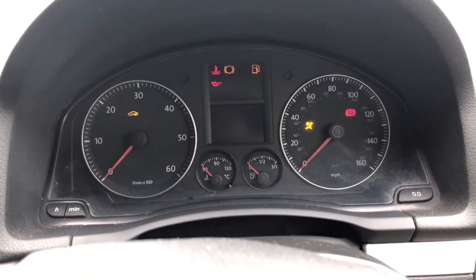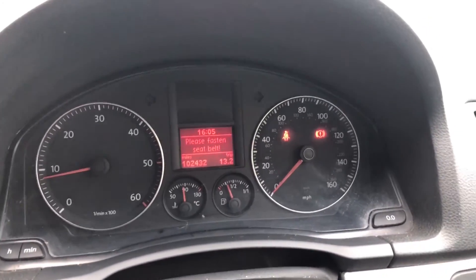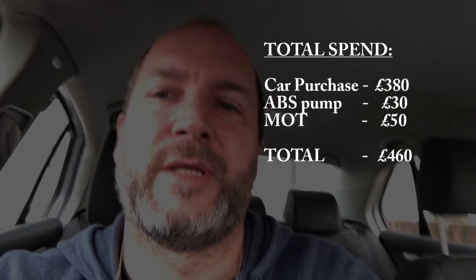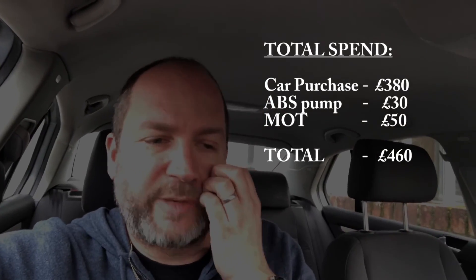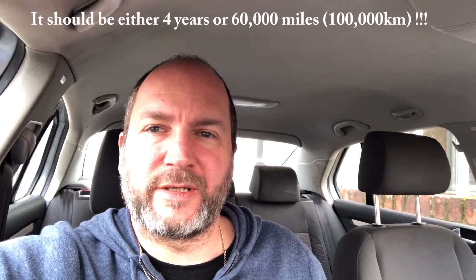Great news — got back from the MOT and we've got a pass. All the lights are going out. Excellent news. Now I need to get the timing belt done because it turns out it hasn't been done for at least nine years. I spoke to the person I bought it from and it hadn't been done in their ownership. So that's the next thing to get done on this, and then maybe we'll run it around for a while. But that's it for this video — see you in the next one.